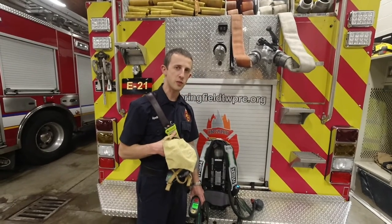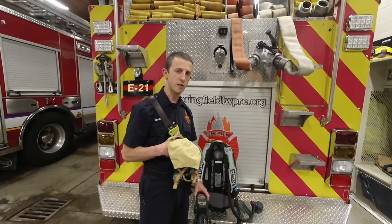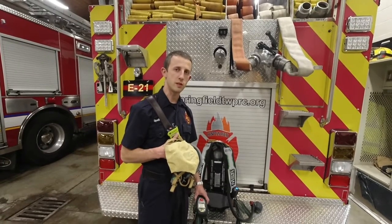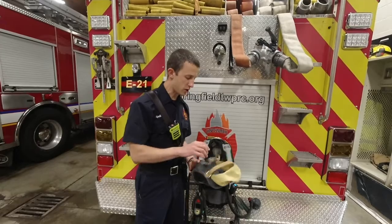These radios have excellent filters on them. So with the PASS device going off in the background, they'll filter all that out. Just because your PASS is going off doesn't mean you need to increase the volume of your voice.